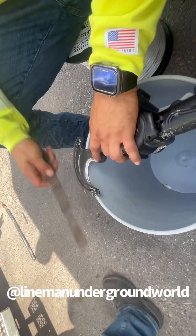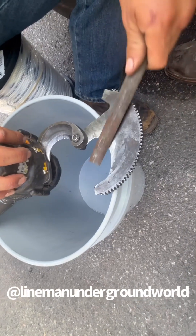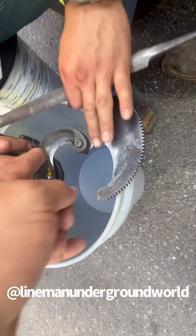All right, keep going. We're hitting the back side just to make it even now, and it should be good to go. Now we're gonna do this side.